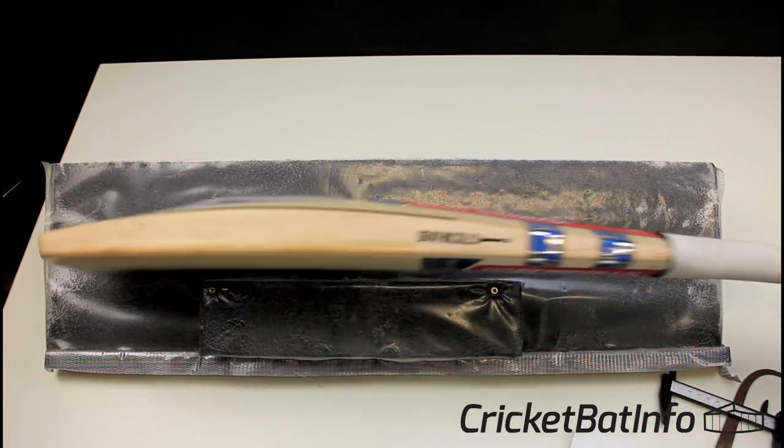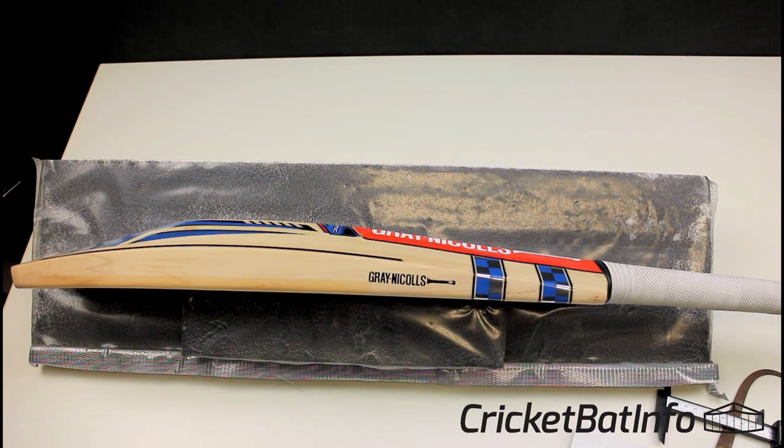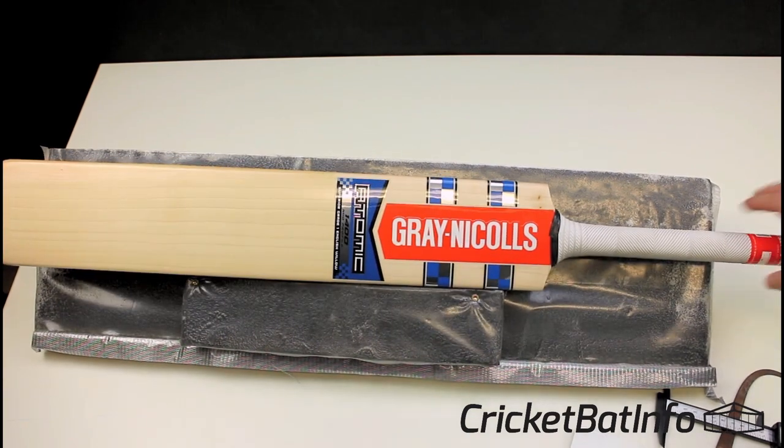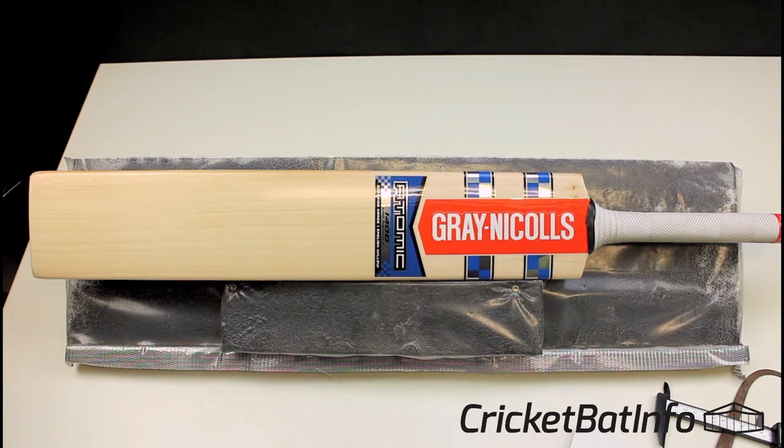It's not for sale. Remember, the bats that I show you are actually owned by players — they send them in at their cost. And if you like what you're seeing, please like the video and subscribe to the channel if you want to see more. If you want to send me a bat, reach out on either the Facebook page or join the Discord server. I said before when I did the Stoinis bat, I think I was a little bit down about the bat.